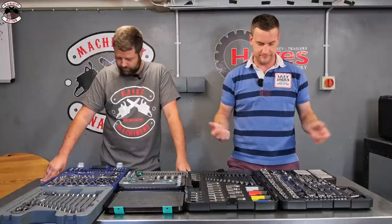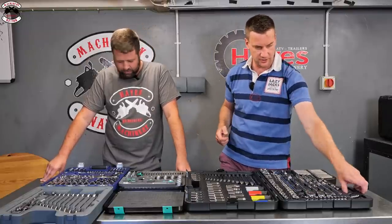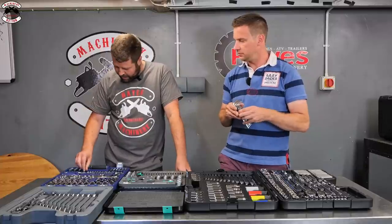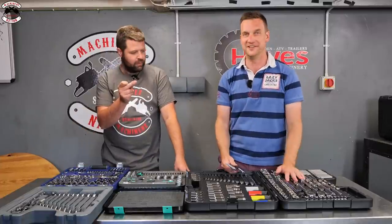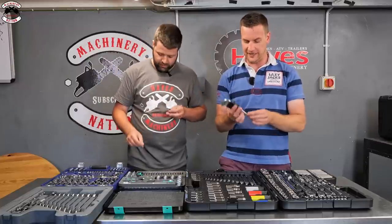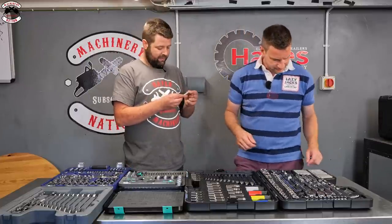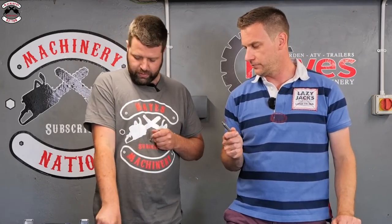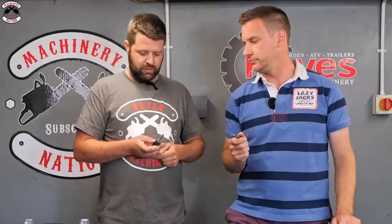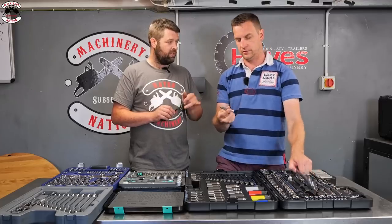Testing allen/hex keys: the Blue Point set doesn't have traditional allen keys as such, but has sockets with allen key drives. The Halfords Advanced has proper allen keys with a knuckle on the end for awkward access. The Wera set has long allen key bits more like screwdriver bits, which go into the nut driver - and they feature a magnet on the end, which is a nice touch.